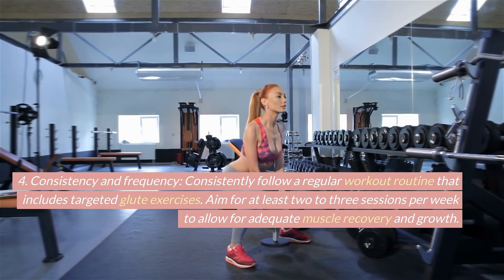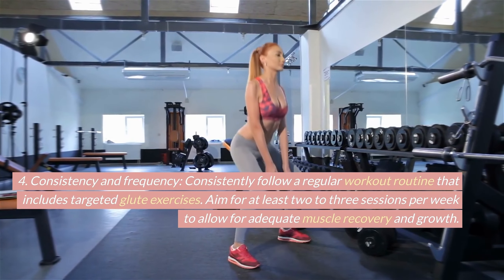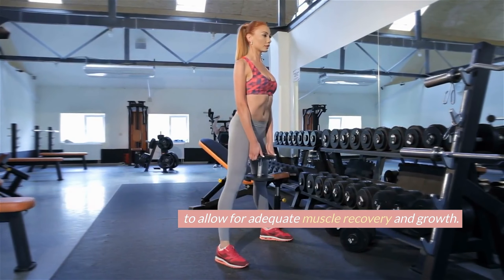Consistency and frequency. Consistently follow a regular workout routine that includes targeted glute exercises. Aim for at least 2-3 sessions per week to allow for adequate muscle recovery and growth.